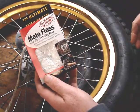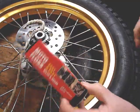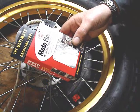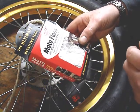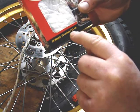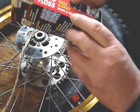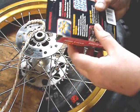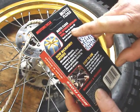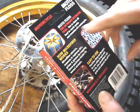I bought this stuff at Walmart. They have motorcycle stuff there — chain lube and everything. DuPont Moto Floss, Microfiber Detailing Rope. 20 ropes, 20 inches long. They're kind of like shoe strings. Says you can wash them and reuse. Five bucks. Says for ultimate detailing, used to clean all hard-to-reach nooks and crannies of a motorcycle.